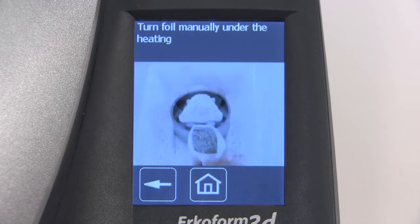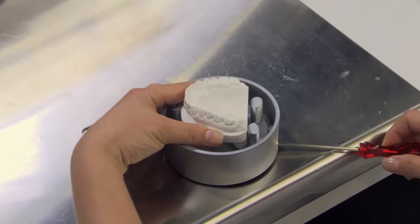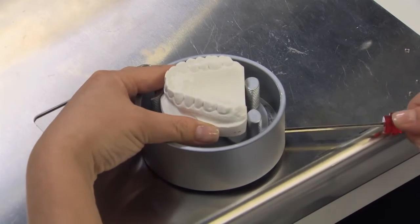A short clip will play on-screen detailing the next steps. With a hex screwdriver, secure the model to the pot, making sure the occlusal surface is tilted with the anteriors slightly higher than the posteriors.